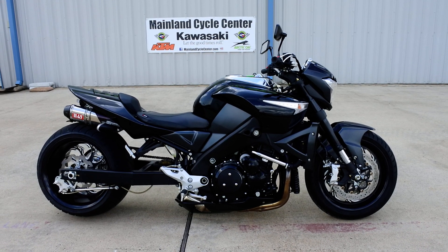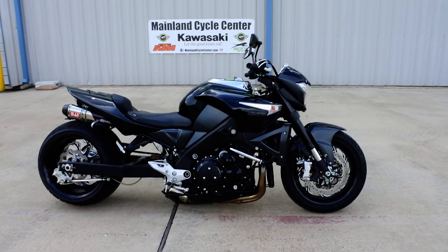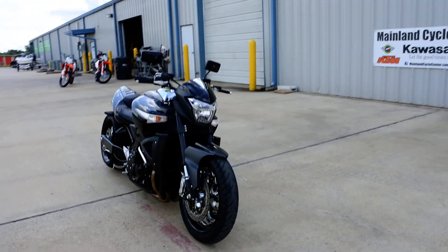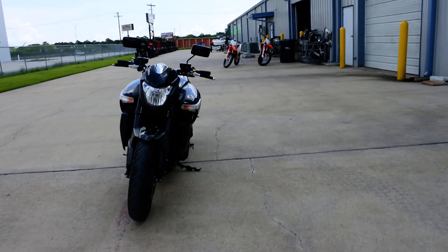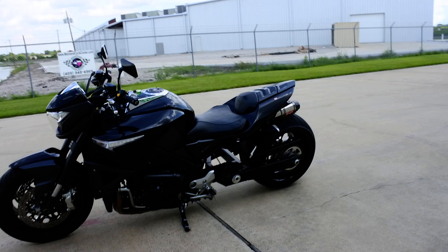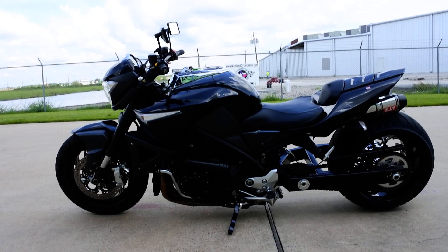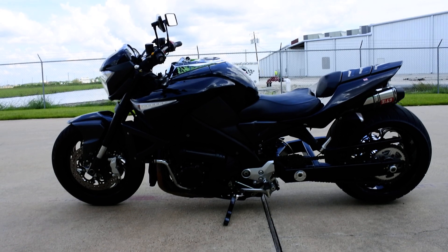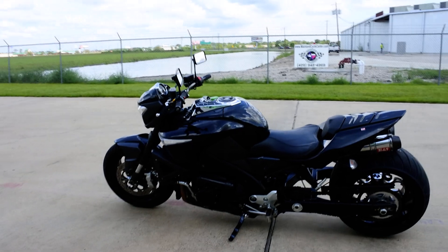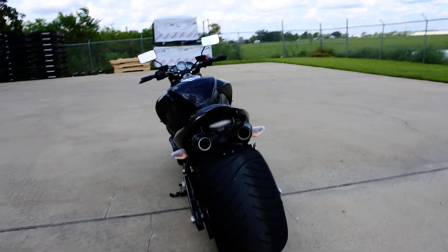Hi, Albert here with Mainland Cycle Center. Today I want to show you a pre-owned custom 2008 Suzuki B-King. We actually did a video on this bike four or five years ago. Our service manager here at the store wound up buying it, and he's owned it for the last four or five years. He recently decided it was time to sell, so we purchased it and it is now for sale — a very cool bike.